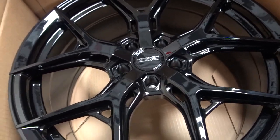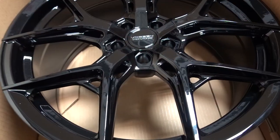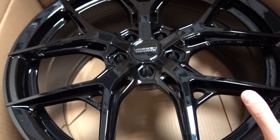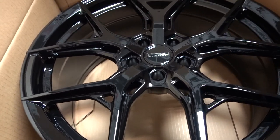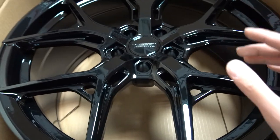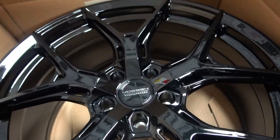This is what the HF5 looks like in gloss black, and the reason I'm excited about this is because it's the first wheel ever that Vossen has actually included gloss black as a standard finish. In the past they've always done anodized graphite, or a tinted gloss black which is not fully blacked out — it would have some sort of gunmetal or polish on it. But this is the first time you can get a fully gloss black wheel at no extra charge.